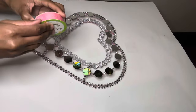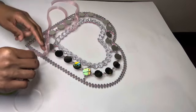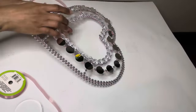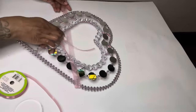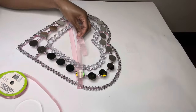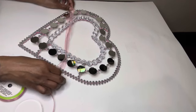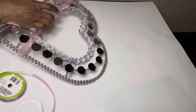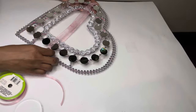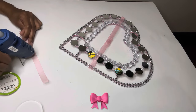I'm using some sheer ribbon to create a bow around my wreath. At first I was thinking to put the bow straight across, but then I changed my mind and decided to slant it. Now I'm making my bow.